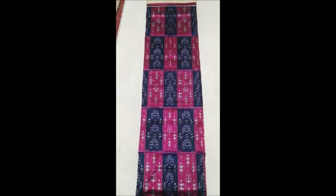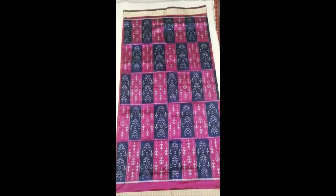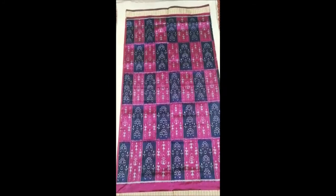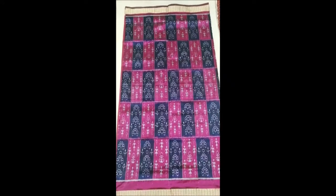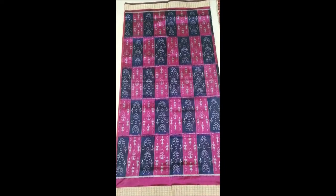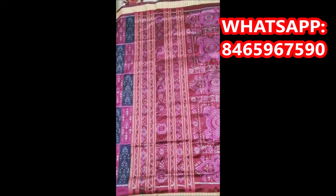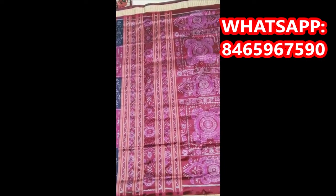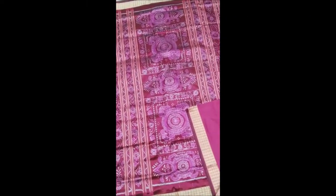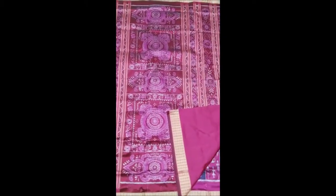This Sari is purple and dark blue, and its body part has a design in boxer stripes. It has a border, and there is also a black line detail. The blouse is plain.